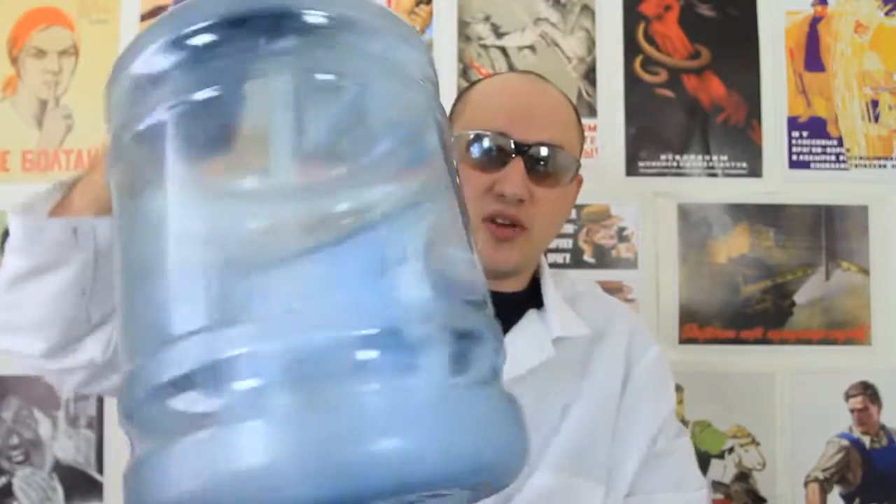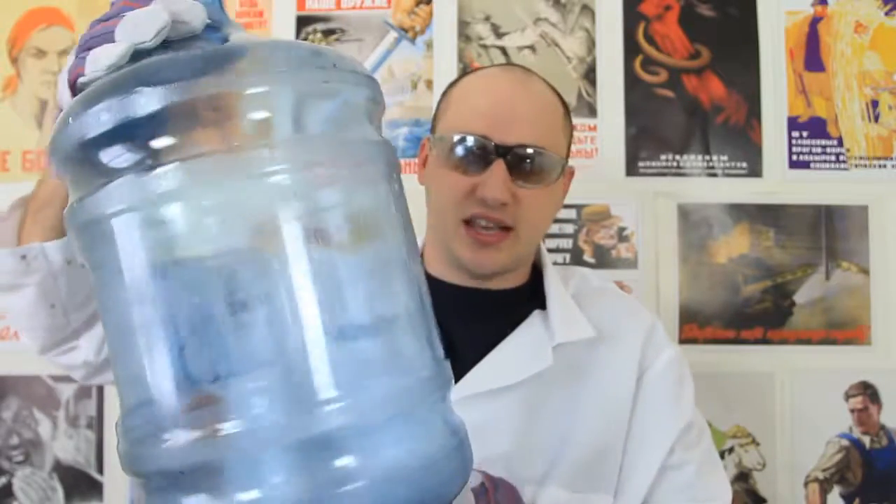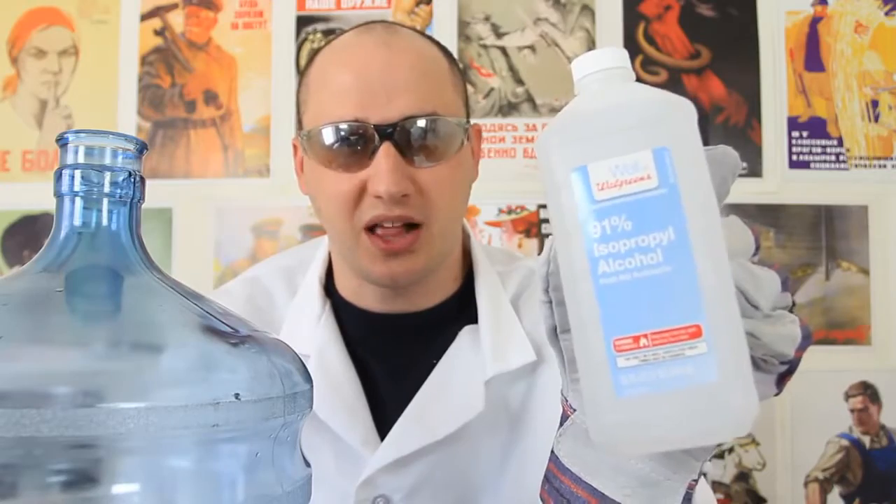We're gonna need a jar, where they sell water — I think it's 10 liters or something like that. And 91% isopropyl purple alcohol.